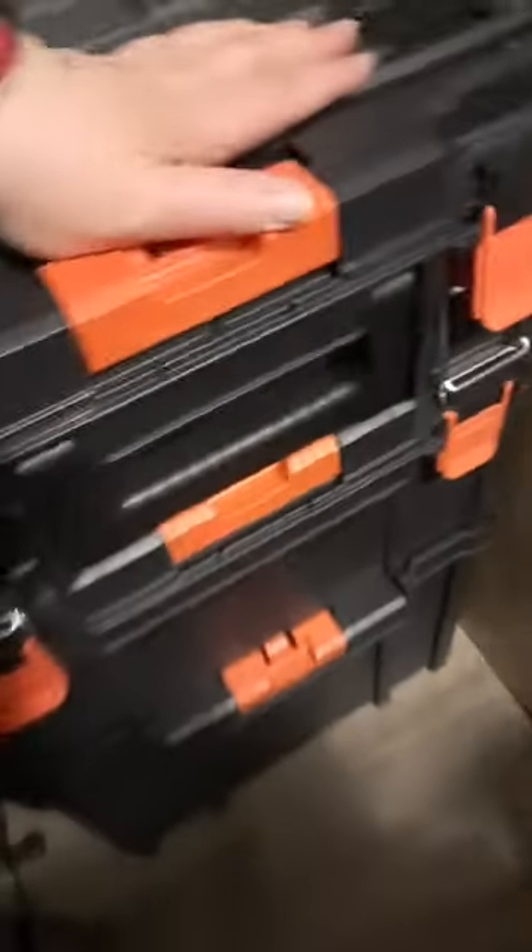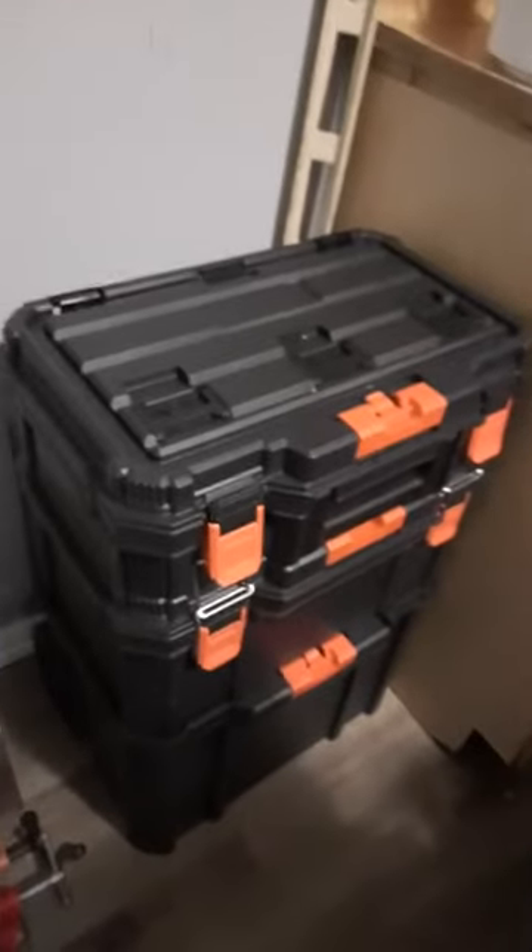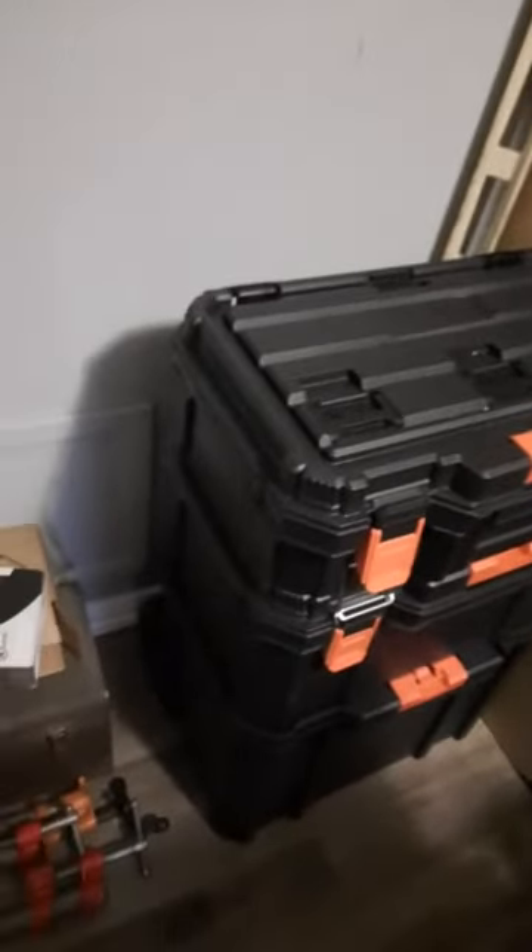I bought this for my dad and he thinks it is the bees knees. He lost no time in filling it up with all kinds of goodies. He's kind of a handy guy and has all this stuff.